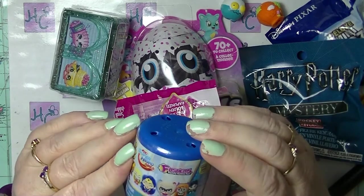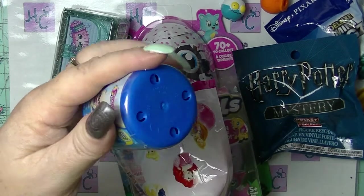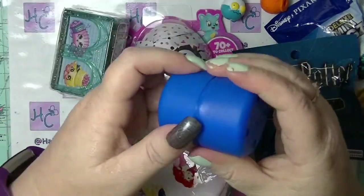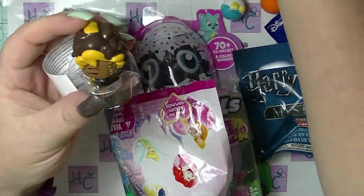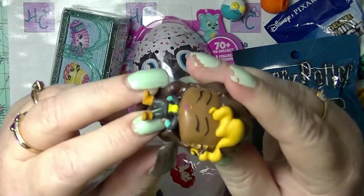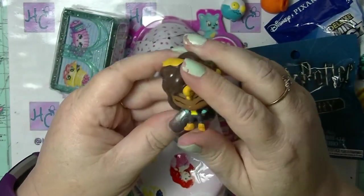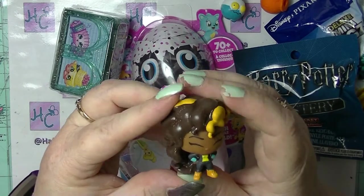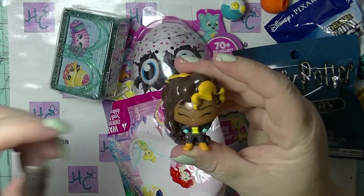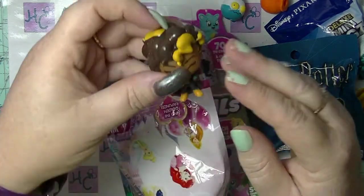We also have one of these DC Superhero Girls Super Squishies. This is series one. These aren't blind bagged, so I have no idea who this is. She's got a very tiny, tiny little body and a ginormous head. The hair is really, really cool. I'm sure somebody will tell me in the comments below who this is supposed to be. She is clearly supposed to be a DC Hero Girl, but I don't know who she is because I don't do superheroes. But she still looks really cool, so be sure to let me know down below who that is.